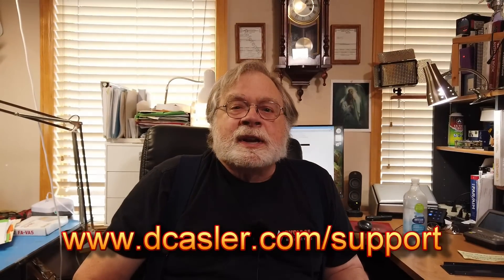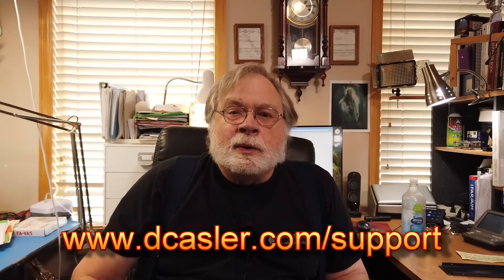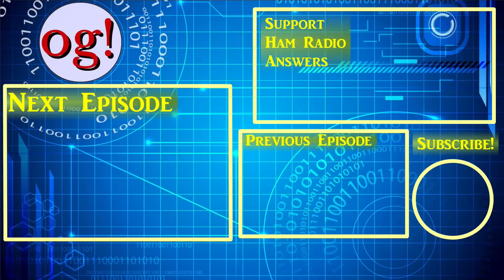If you'd like to support this channel, you may do so by going to dcastler.com/support. Also be sure to check out our monthly giveaway at dcastler.com/giveaway. Please don't forget to subscribe, click like, and tell your friends about this video. Until we next meet, 73 and we'll see you next time.